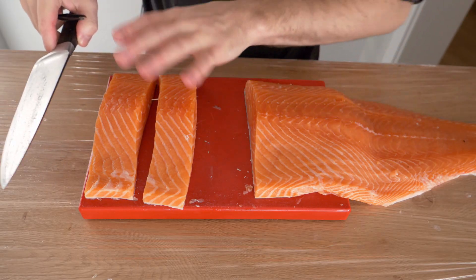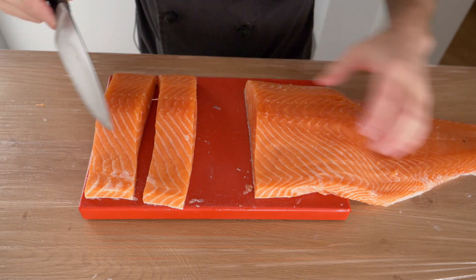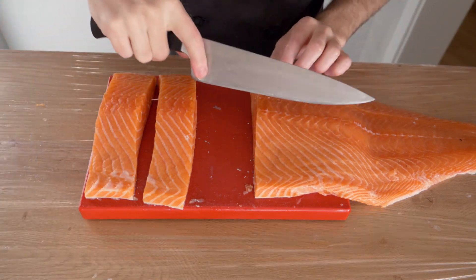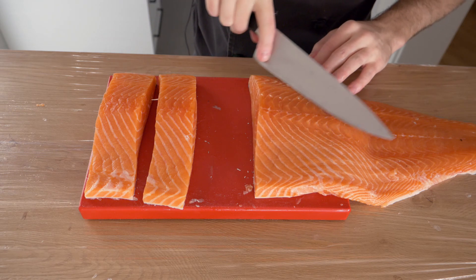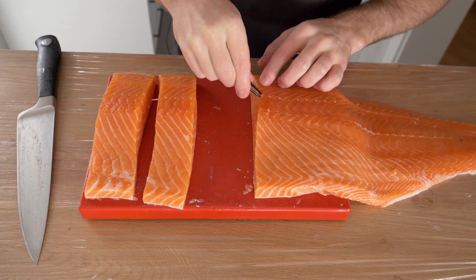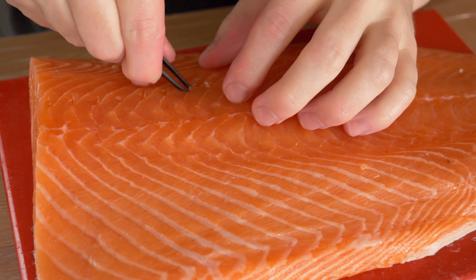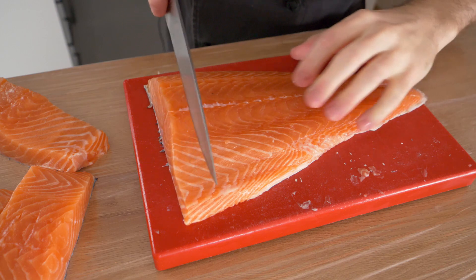One thing I want to show before cutting it all up: it depends on your preference whether to leave the pin bones in or out. The pin bones are along this section here at the top. You can easily tell by taking your knife — you can hear them. You can see them, and you take your fish tweezers and pull them out, which saves anybody from choking on bones later.